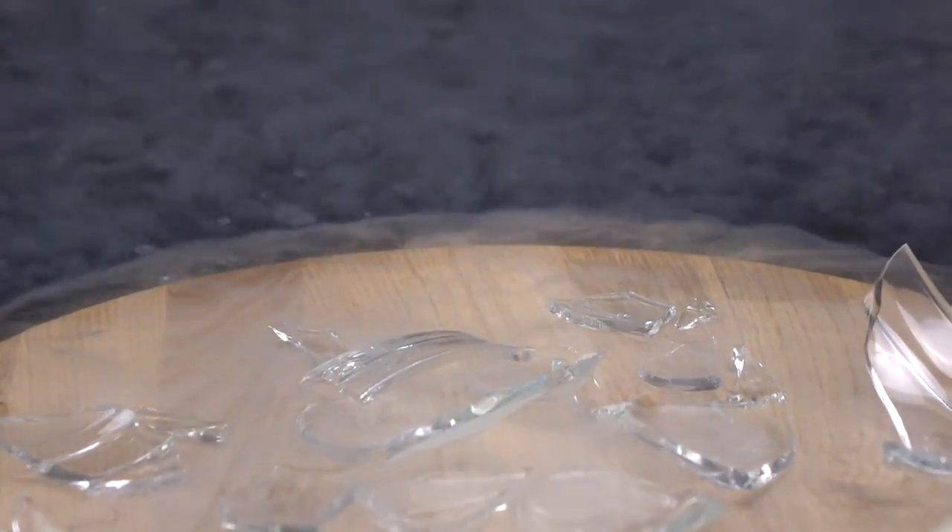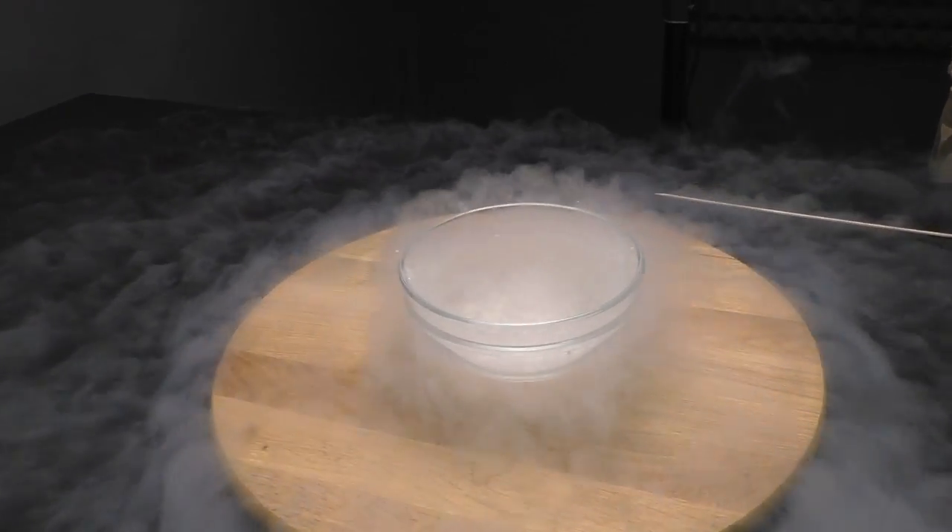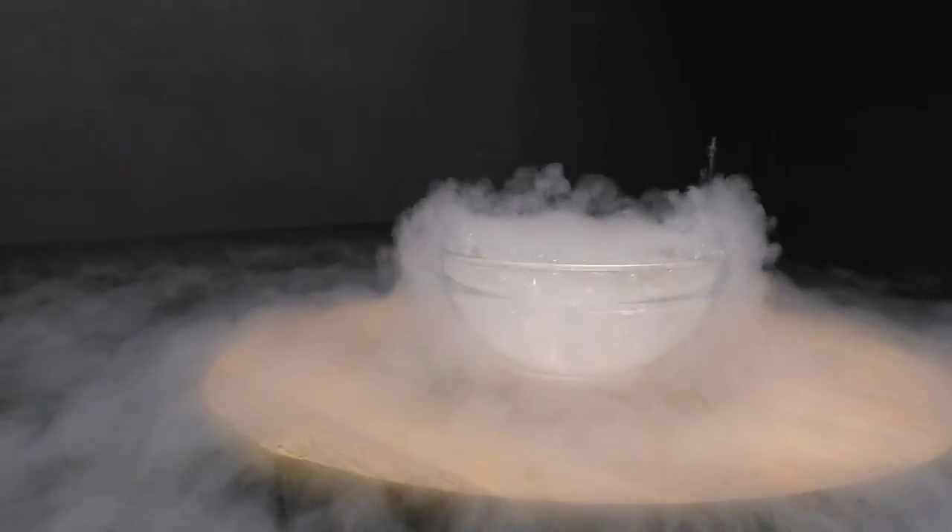And it is not easy to wash off. Okay guys, let's start. What do you think — will I be lucky this time?